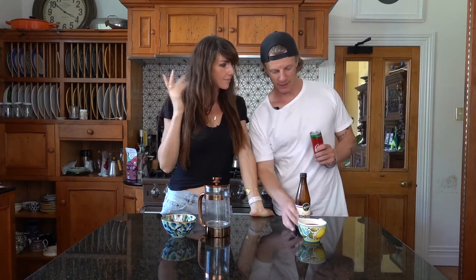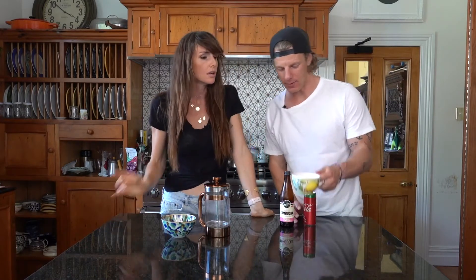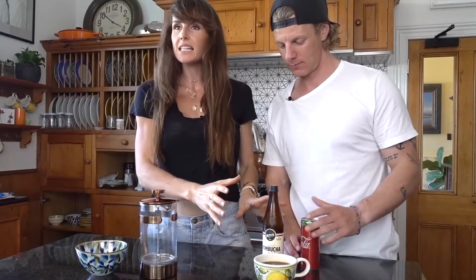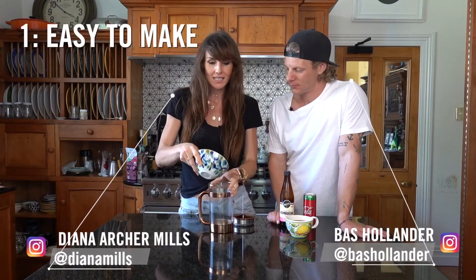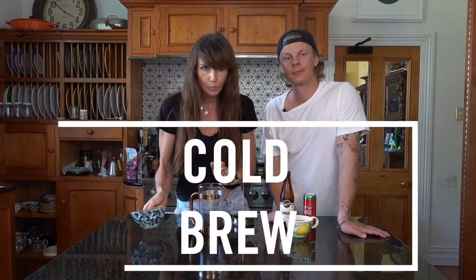I'm in need of some caffeine. I've got my kombucha, I've got a coke — stevia, no sugar — and I've got my espresso. All really decent options. We all rely on caffeine, but the cleanest form of caffeine that takes such little effort and is still pretty cheap to make is cold brew.